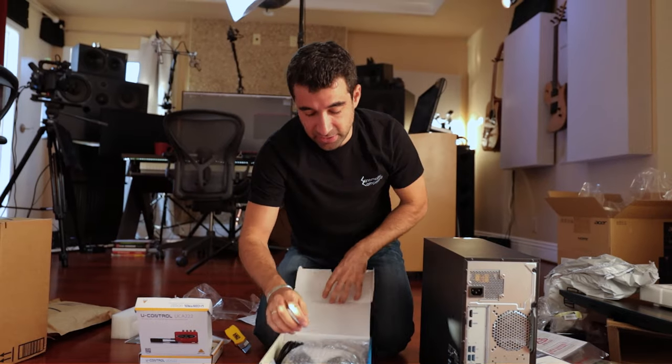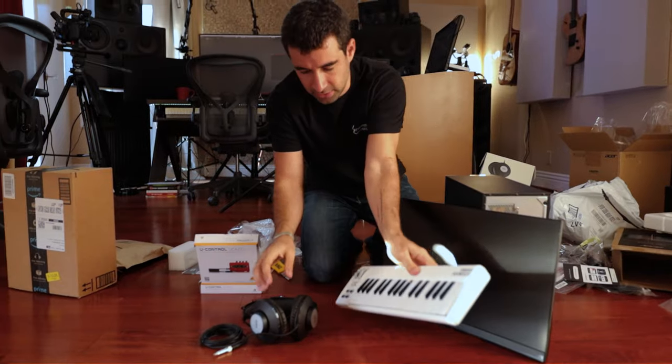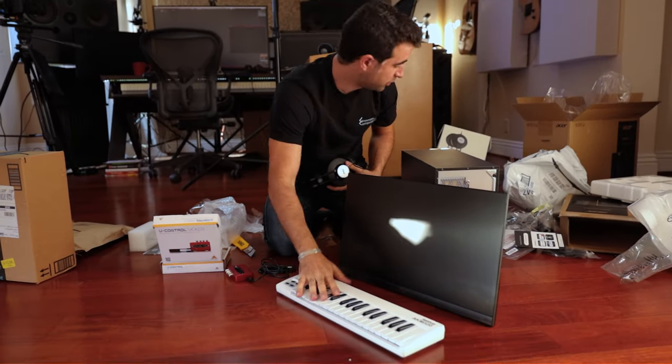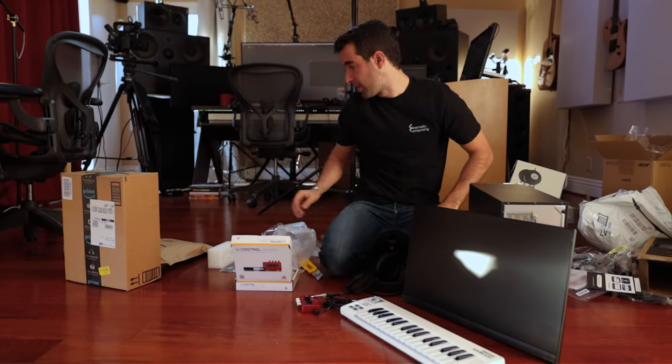I wouldn't go with these ones for me personally, but when I moved here to the US in 2009 and I was on a budget, these were actually the ones that I bought and they served me well for a while. So we've got a computer, we've got a keyboard. We're gonna connect the USB here and I think we're done.